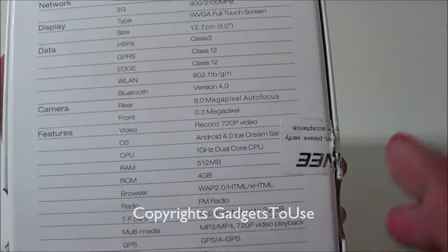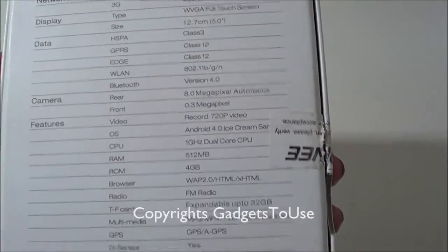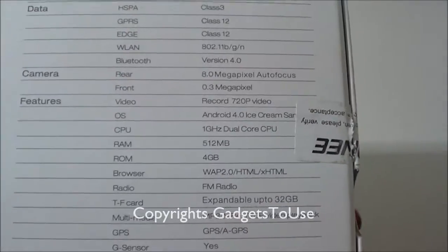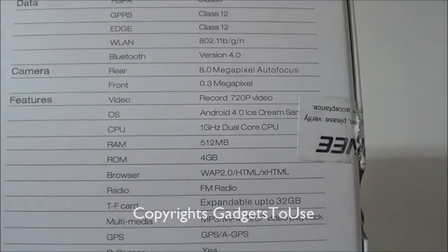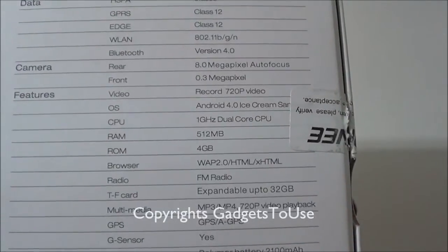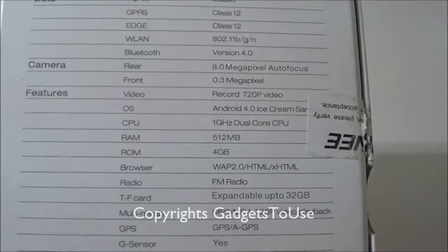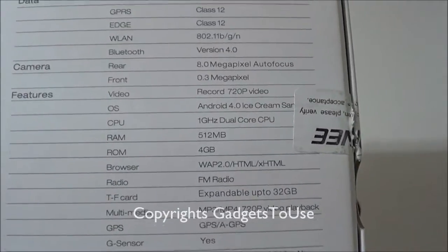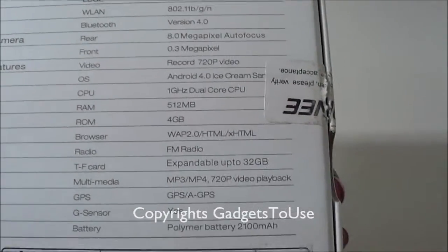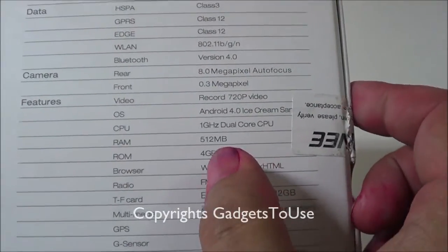Regarding the Android version, the device comes with Android Ice Cream Sandwich pre-loaded, and Gionee has said they will also launch a Jelly Bean update for this device. The CPU is a 1 GHz dual-core Cortex A9, the same as found on the Canvas, and you have 512 MB of RAM, which is again similar to the Micromax A110.